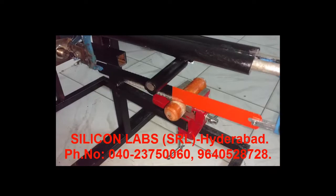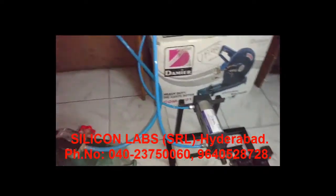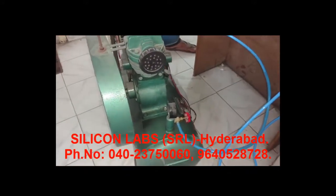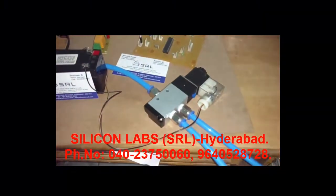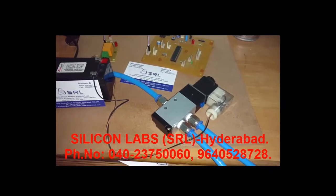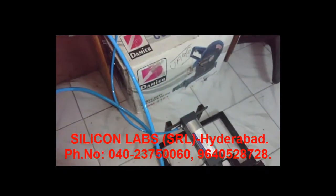We have a hacksaw to cut the workpiece. With the help of this air compressor, we are going to generate the air supply, and with the help of an electronic solenoid valve, we are going to give input air supply to the pneumatic piston.